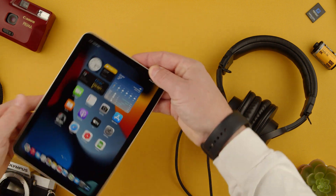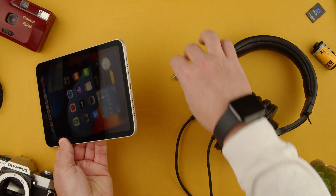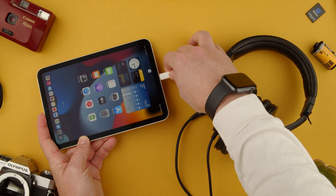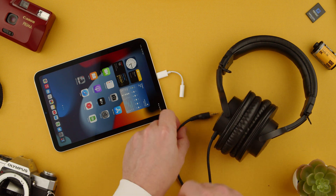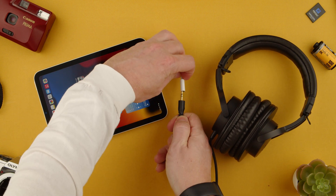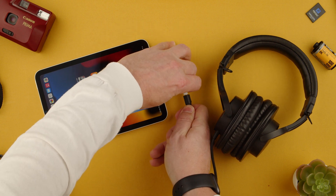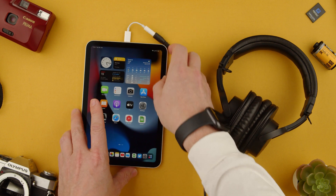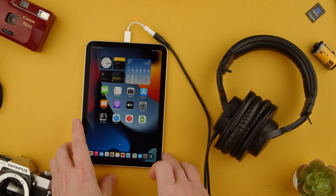First of all, find the USB-C port which is on the bottom. Make sure it's a USB-C port and not a lightning port. Then plug it in, grab your jack from your headphones, and plug it into the 3.5mm jack. Once you plug it in, your music should be playing through the headphones and not through anything else.